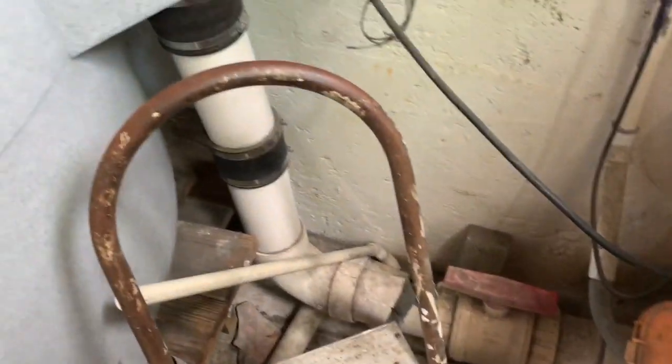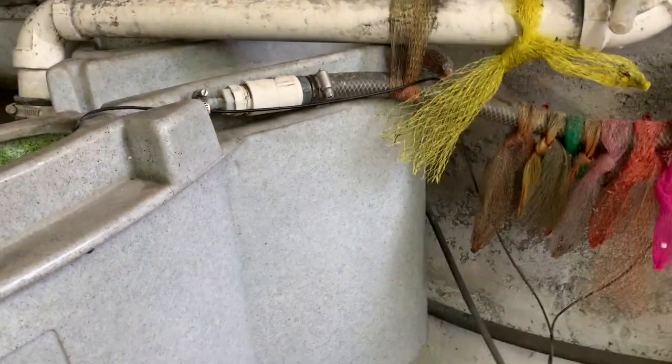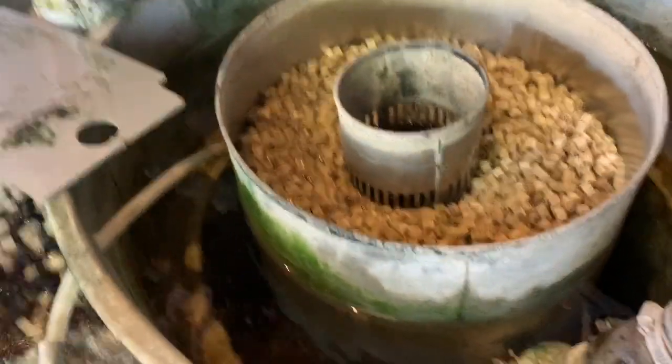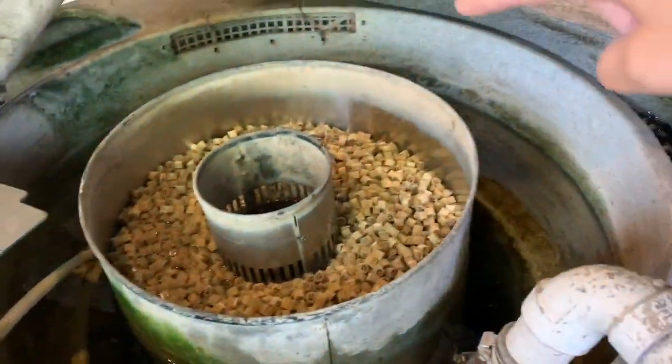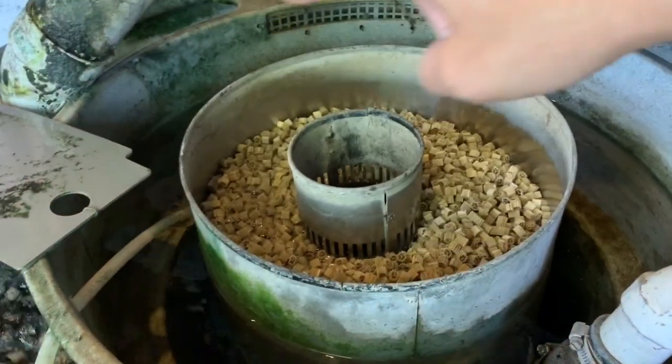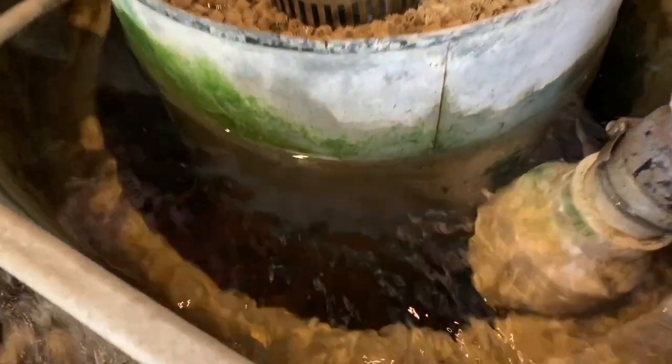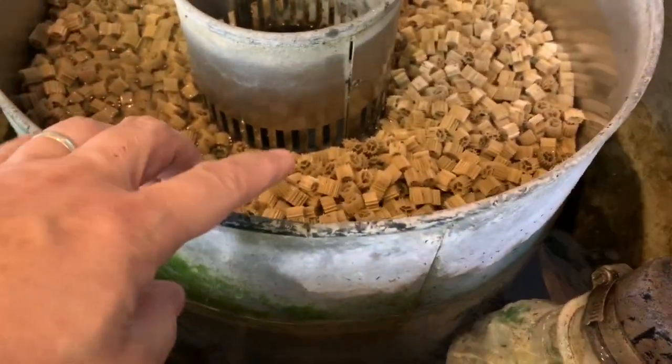Water from the drain goes through this 4-inch pipe, which leads to the inner chamber of the Nexus 310. The water settles within this inner chamber, going around. The solids settle to the bottom and feed through the static K1 from the bottom, right there.